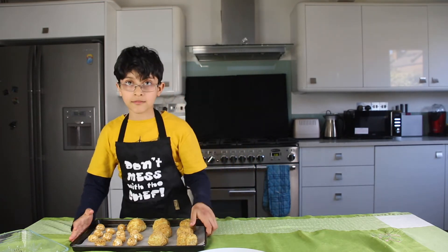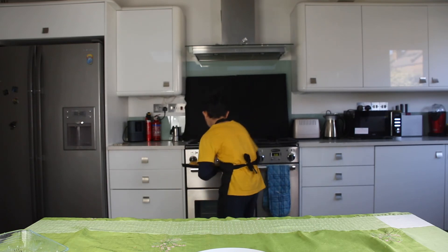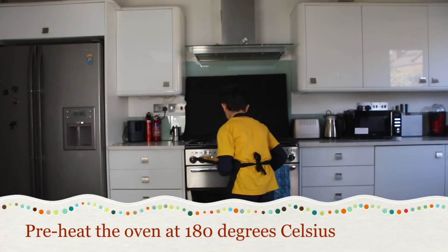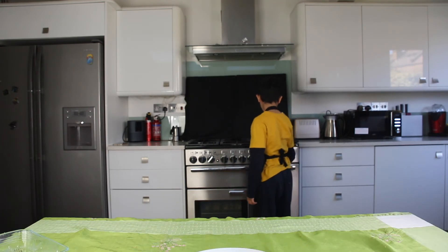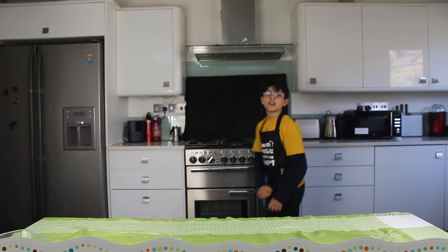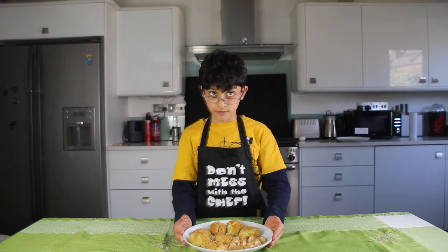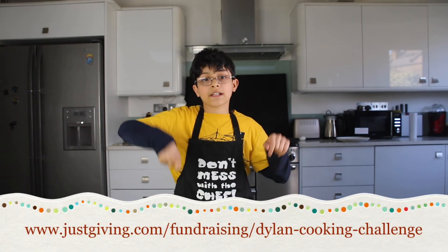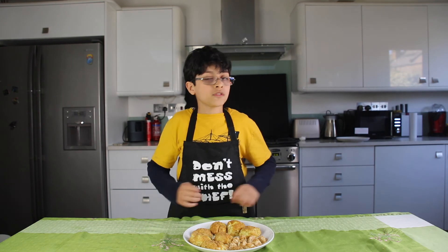We need to put them in the oven for about 15 minutes. Our oven has been preheated to about 180 degrees, and we're just going to let them cook for about 15 minutes. They didn't turn out exactly as expected, but they are definitely brilliant! Please go to the JustGiving link below to donate to Glassdoor for the homeless, and I'll see you tomorrow for another fantastic recipe.